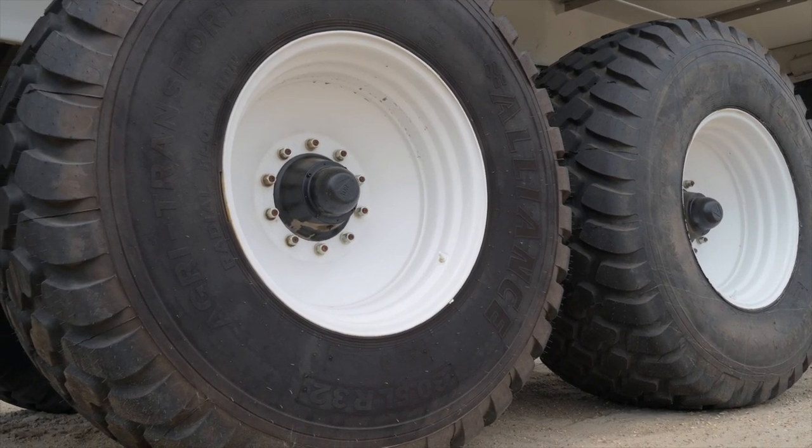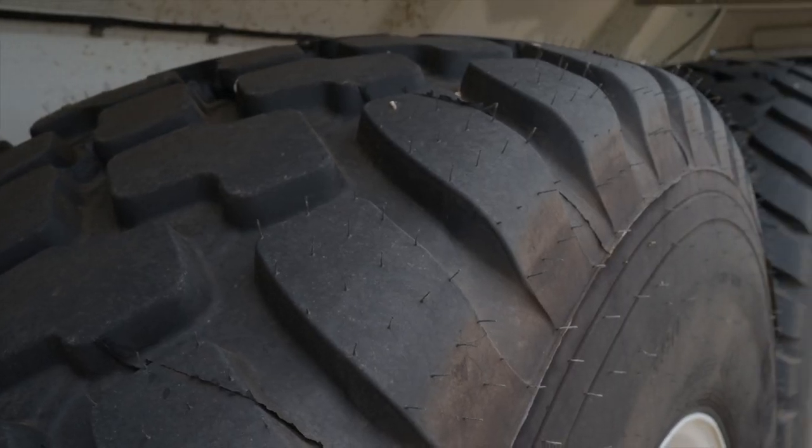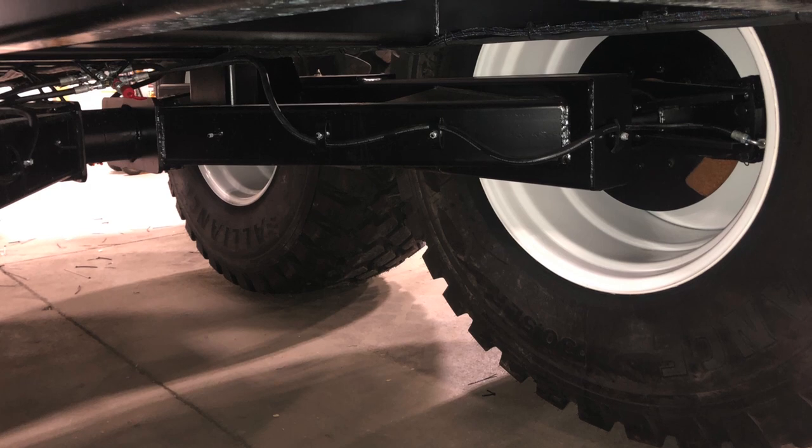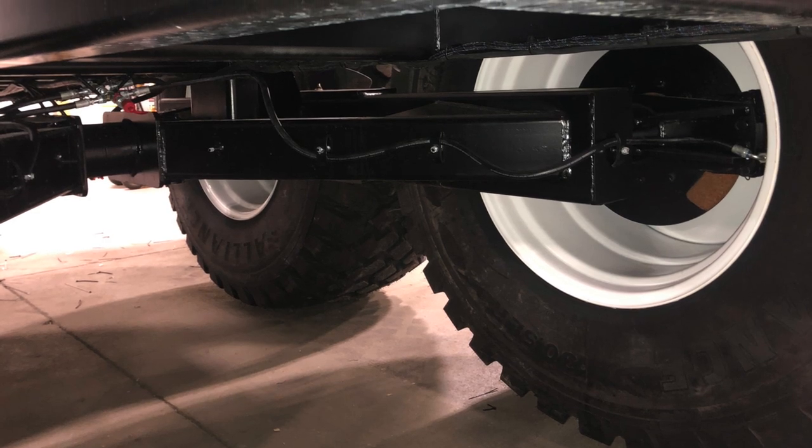The trailer comes with four tires. They have a wide footprint to minimize compaction in the field, and they come with hydraulic brakes if the tractor is equipped for that.